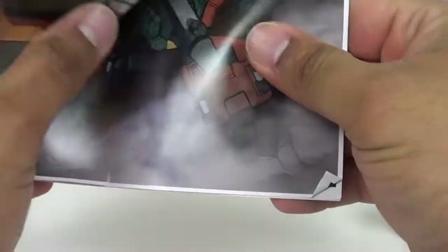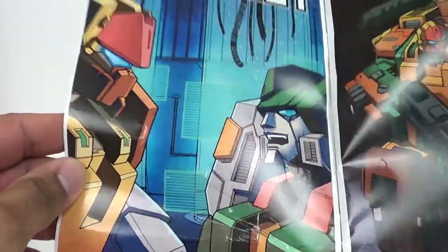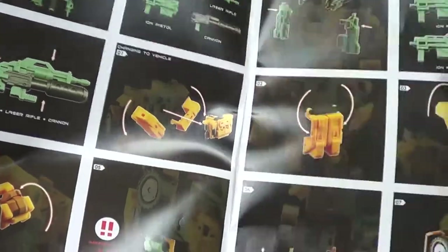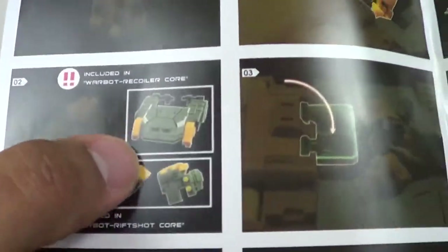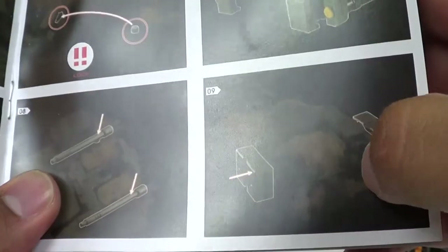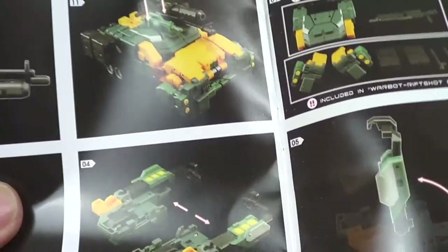If you look in the instructions - excuse the condition, I have children and they got a hold of this. Inside the book you've got Defender and Revolver with just some little comics. It gives you an overview of how to transform the guy and a look at some of the extra pieces. Right here you've got a roof and some other side panels that go on there and make him a little bit more armored. There's another part where the hammer actually becomes missile pods on the side, and more brush guards up front with some headlights.